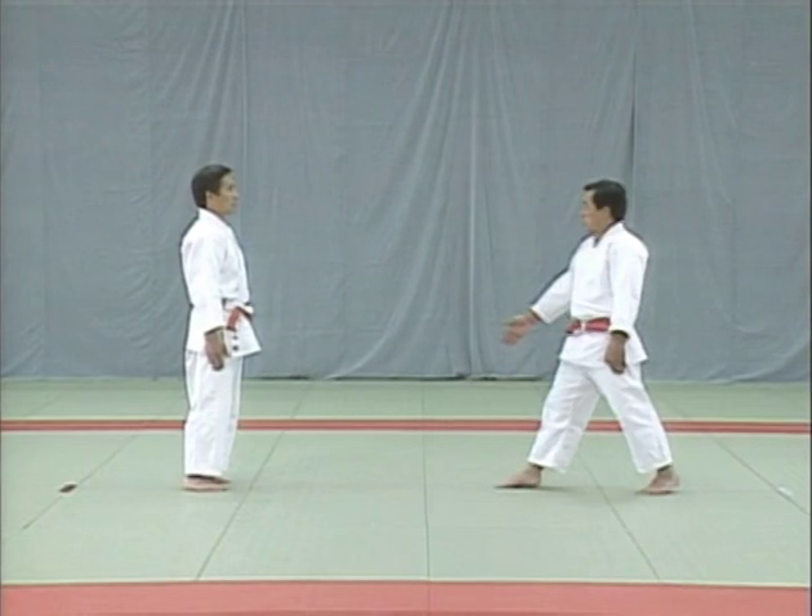Dodge the blow and take the uke's right wrist, then lean back, pulling him with you. The uke drops his left shoulder and twists his body around to pull you backward. You then drop your right shoulder and twist your body to take hold of his wrists. Pull his arms back and step back to break his balance.